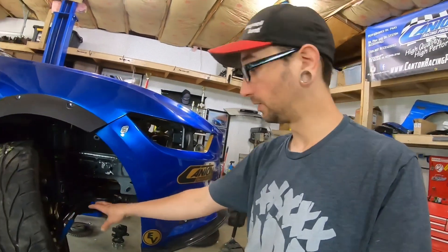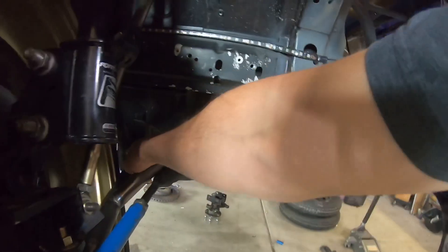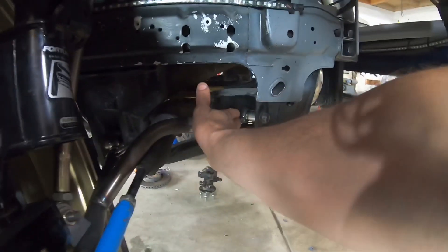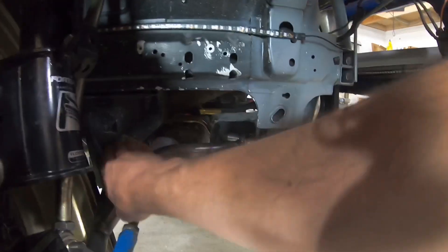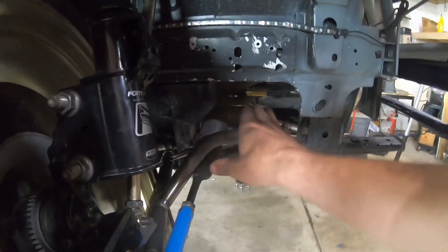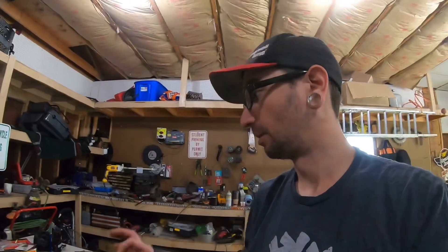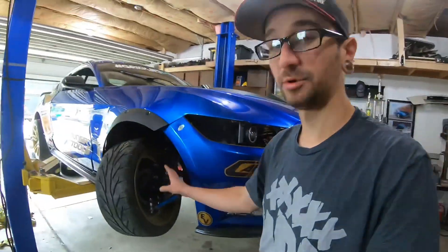Something you might be thinking about with this setup is how adjustable it is. Since it's all one arm now, to adjust caster and camber you need to change the shimming between the pickup points. When we pull caster in and move this pickup in, we're moving the whole arm forward since it's all one piece, so we need to change the shimming back here. I do have a couple of different size offset spacers for adjustment.